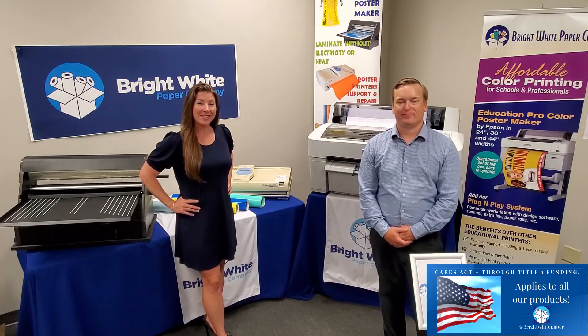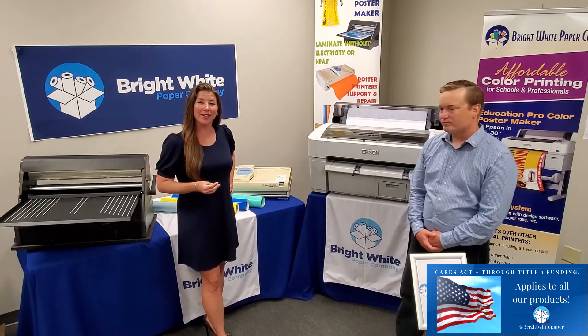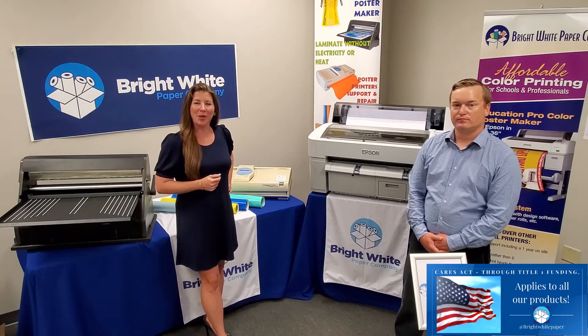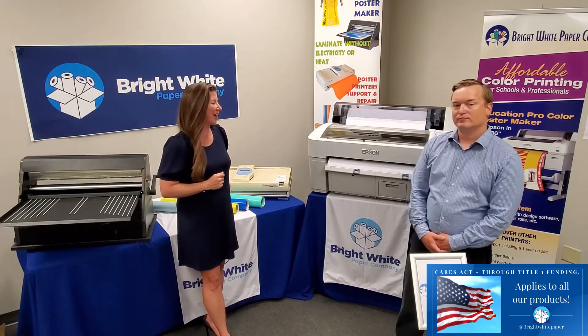Welcome back to Bright White. Today we want to show you from start to finish how our products work together. You'll be able to produce professional quality results fast and easy. Let us show you how.